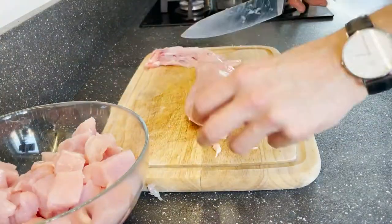First we need to cut the meat into small pieces. Then chop the bell peppers, carrots, and onion and combine it with the meat in the slow cooker.